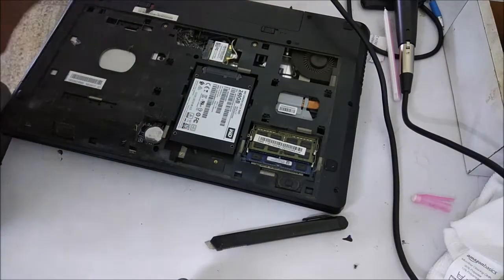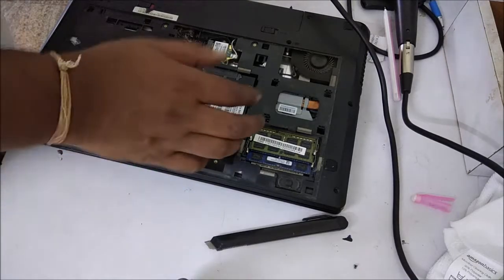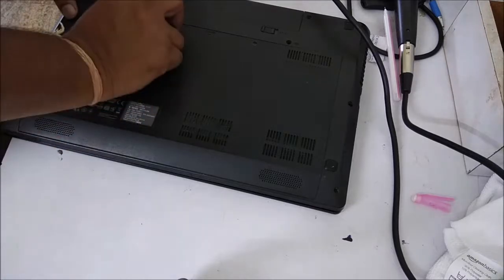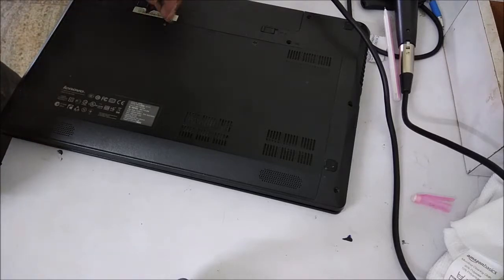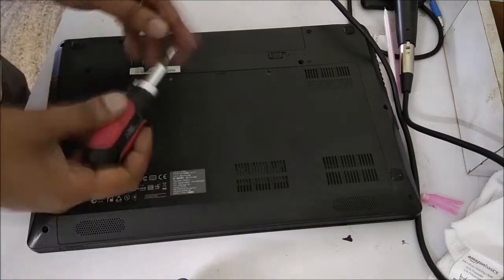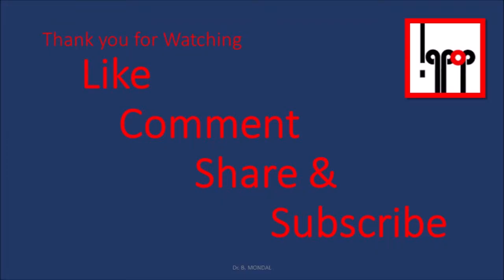I have inserted it and I am closing. We have seen how to upgrade your existing hard disk or existing SATA hard disk with an SSD drive, and you can use your old laptop for at least one or two more years. Most of us have i5 or even i3 laptops, so we can use them for some more time. Thank you for watching — like, comment, share, and subscribe.